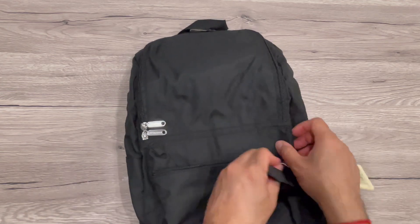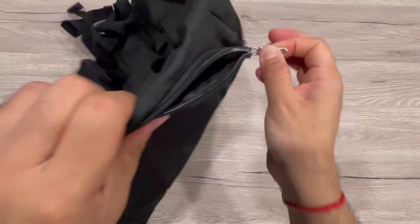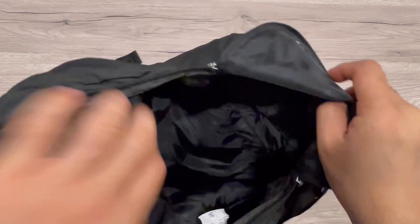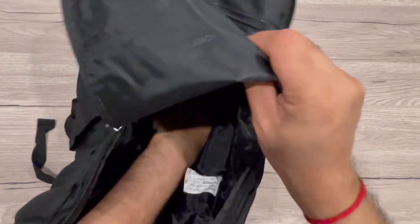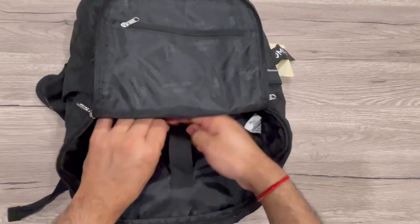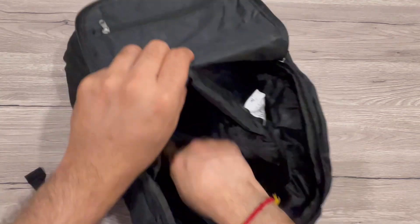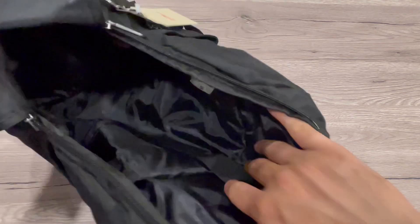The first zipper inside can carry your tickets, passport, or any other small stuff. This is the big main pocket — you can see it has a comfortable waterproof lining inside, and it can carry up to 20 liters of capacity.